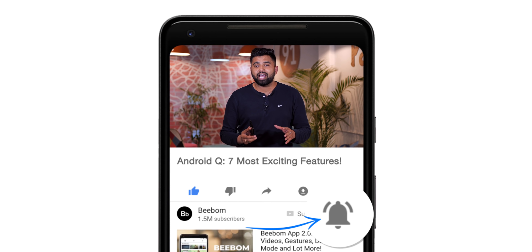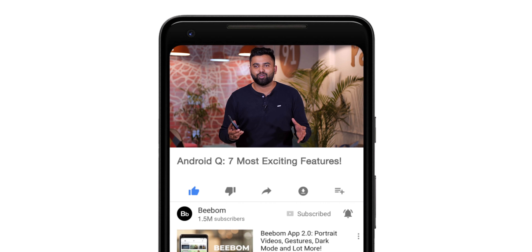Before we get started, I'd suggest you hit the bell icon to get notified every time we post a new video. Now let's talk about Android Q features.